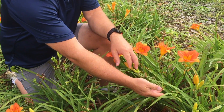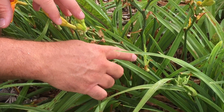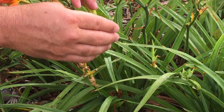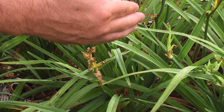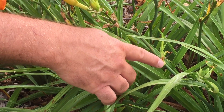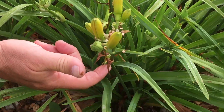They're these little plants that sort of grow on the scape of certain varieties of daylilies. You can see this right here. This is the variety of whatchamacallit. See, there's one there, and there's one on that scape right there, and there's another one coming up on that one right there.